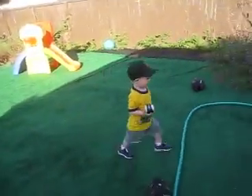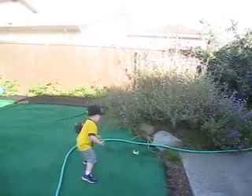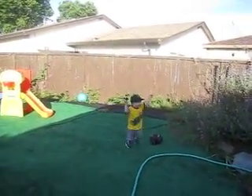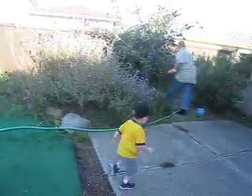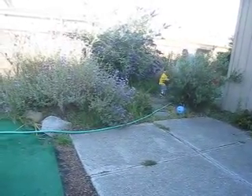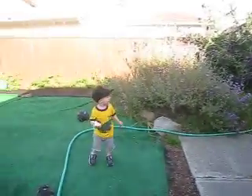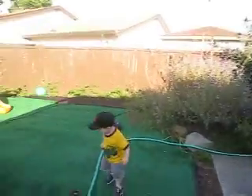Daddy's at the bat. Elon's pitching. Oh! Can you field it? Watch out for the hose. That's it. Oh, Daddy! You pitch again. Oh! That's a wild pitch. Go get it. Go get it. Let's pitch again. One more pitch. Oh! Home run for Daddy!